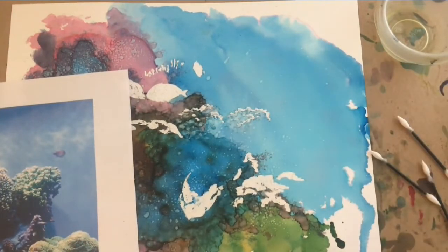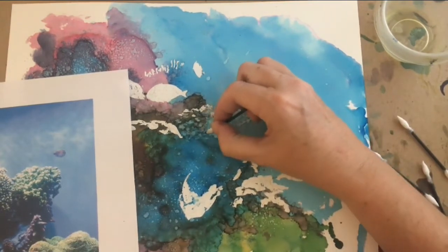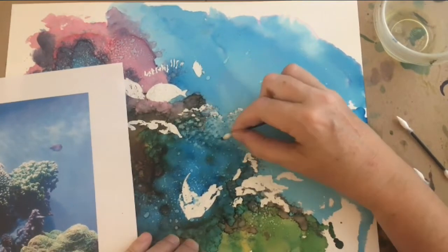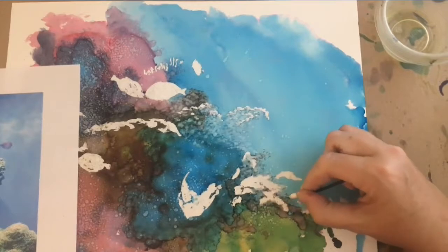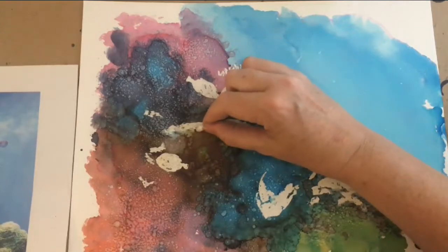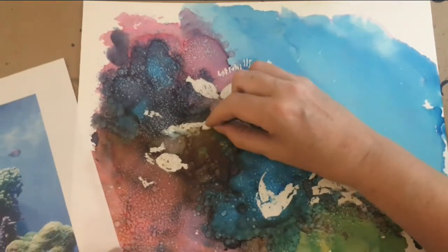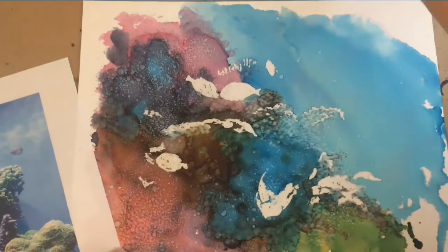Switching over to the pointy swab to do some of this texturing might be just a little bit quicker. Since I used kind of a random inking pattern, I'll have to kind of move some of the reef features around to match what I inked. On this piece of coral, I'm just worried about the top — the bottom of it is going to be very dark and in shadow — so we'll just lift out some of this top part.